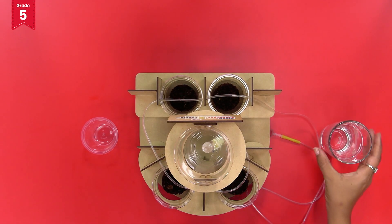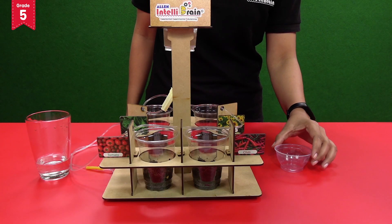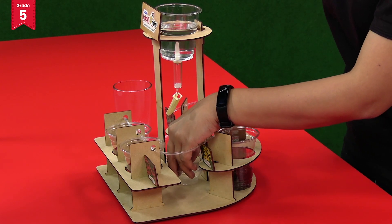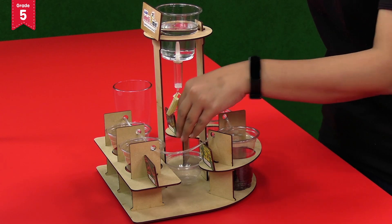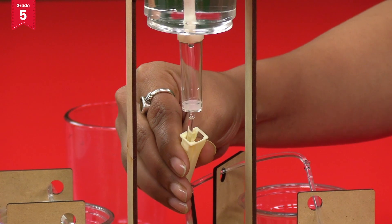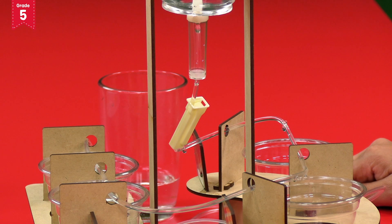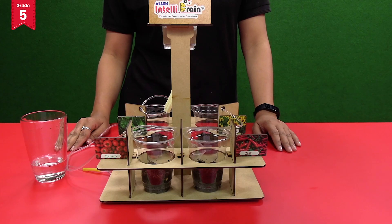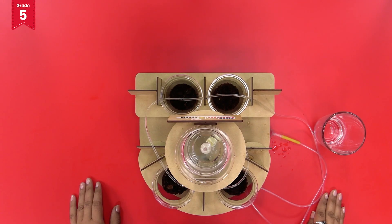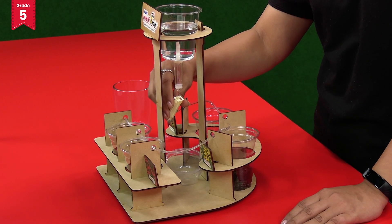Fill the big disposable glass mounted on the circular plate with water. You can keep a small disposable bowl below the glass in order to prevent the wetting of the model in case of any leakage. Now bring the regulator clamp down to start the dripping of water. Allow the dripping to continue for about one to two hours. Remember, do not over-water the plants. If you feel the soil is too wet, then move the regulator roller clamp up to stop the dripping of water.